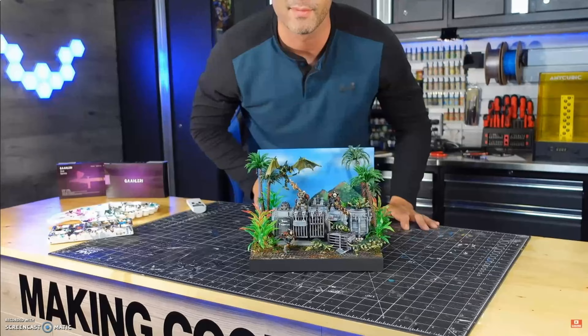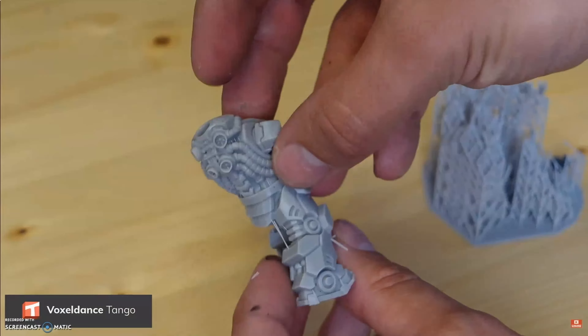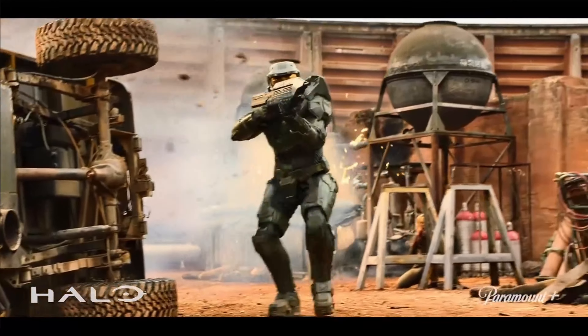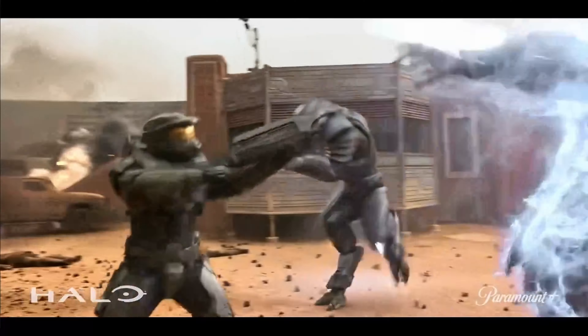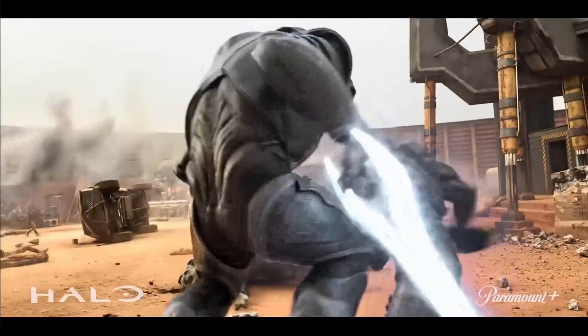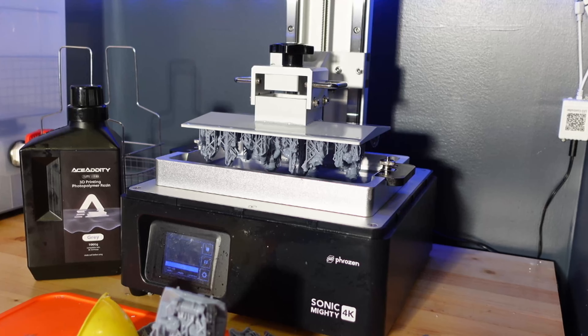This time I decided to immerse myself into the Halo universe and see how some of these minis would turn out. Back in the day I was really into Halo, and recently season 2 of the TV series really piqued my interest again, so I decided to jump back into this world. I thought that the spartans and the covenant would be a nice change of pace from space marines and tyranids.